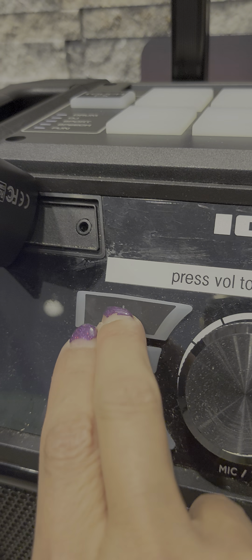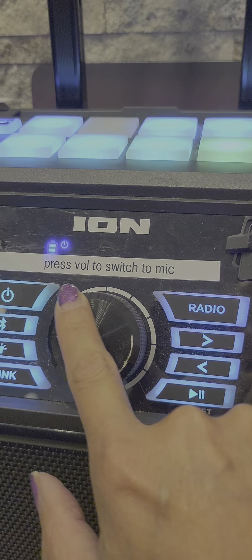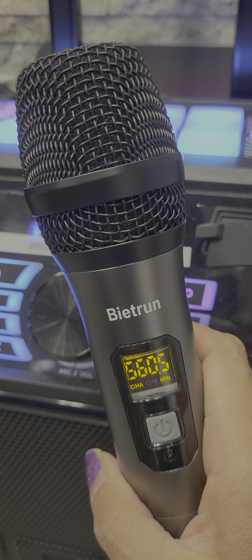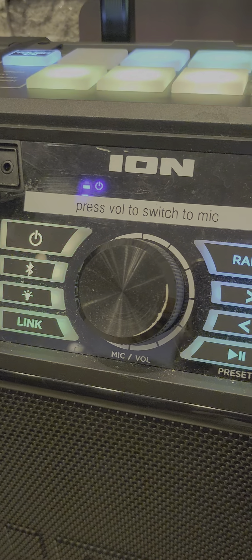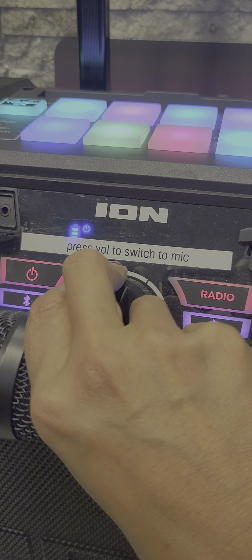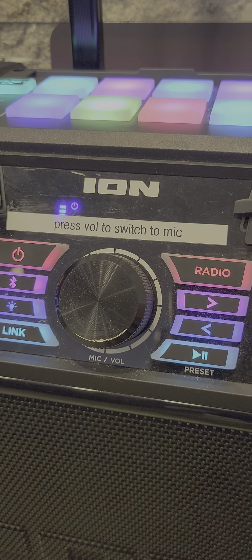Power button here — power on. Then for the microphone, turn on the microphone; it doesn't matter what channel. To adjust microphone volume, push this button. MIC is on. Test, test, one two three. Usually I set the volume around 22.